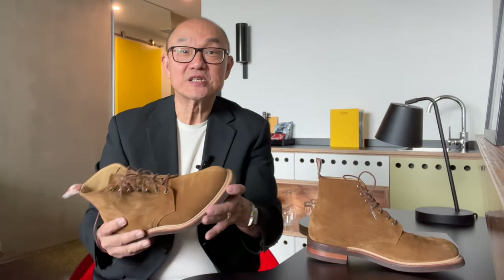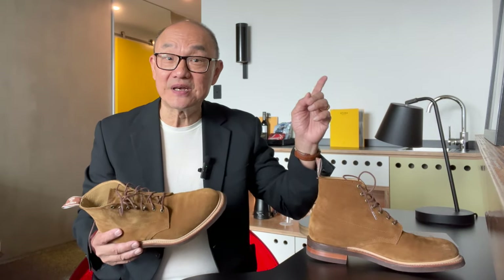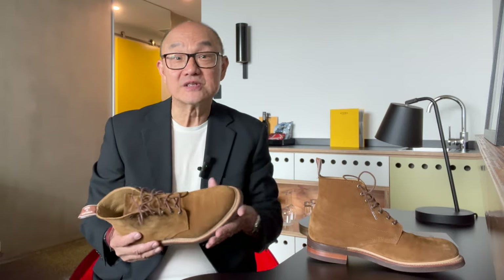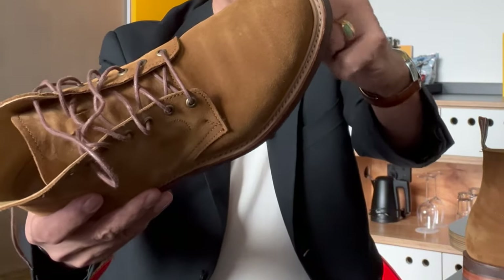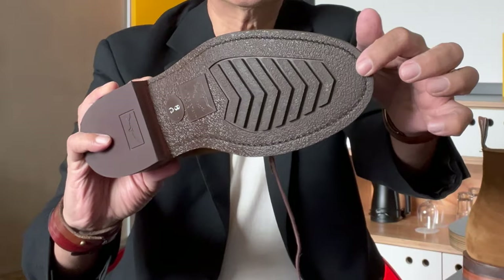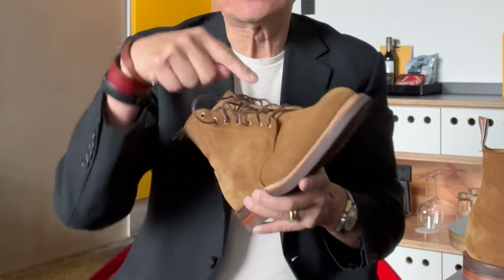I'm not going to talk too much about Goodyear welting as I explain it in every video I've done so far, but if you're new to Goodyear welt construction, you can go and see this video up here, which explains how they're put together as well as the pros and cons. The welt is basically stitched through the outside edge of the welt as well as the midsole and outsole, while on the inside it's separately stitched to the turned-in uppers and the insole.